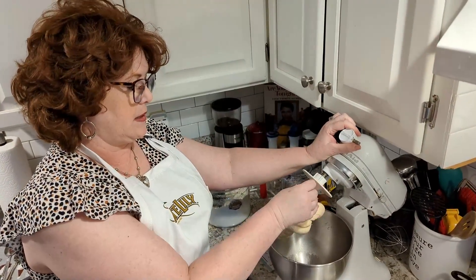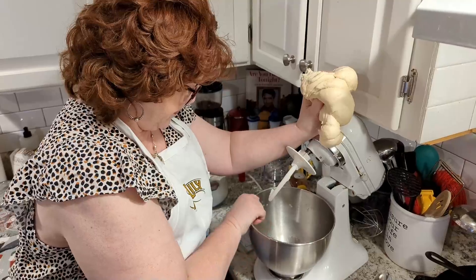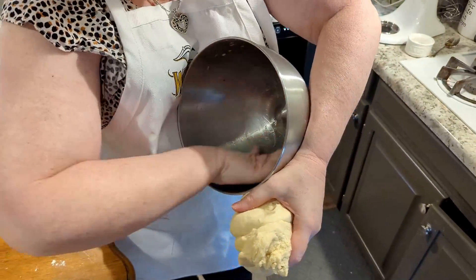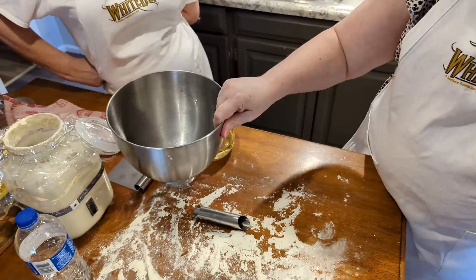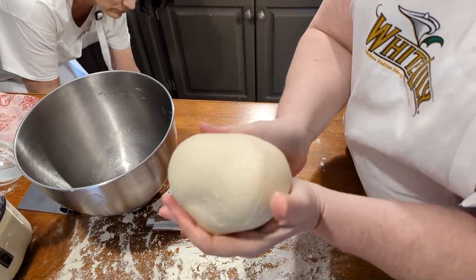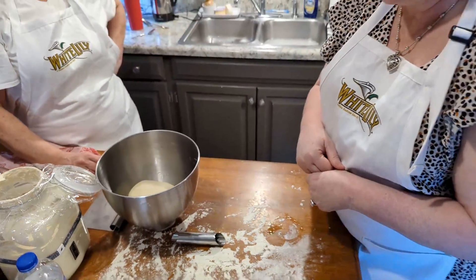I'm going to pull the dough off the dough hook and get it over here on the table. I'm going to oil this bowl a little bit so it won't stick, and we're just going to proof it right in the bowl. Here's our dough — it's perfect, a little sticky, and that's how you want it. We used exactly two and a half cups of bread flour. We're going to lay it down in the bowl, cover it with plastic wrap, and let it double in size. And we did a good job — look at our beautiful dough, it has risen!